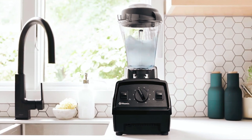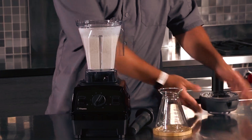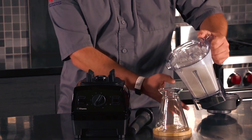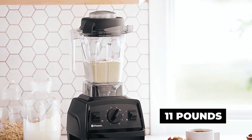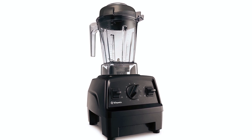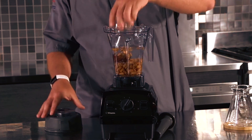It also features variable speed control along with pulse control. The dimensions of the blender are 20.5 x 8.75 x 7.5 inches, making it convenient to store on a kitchen countertop and easy to move and transport. Although it only weighs 11 pounds, it is very powerful and tends to move around quite a bit at high speeds. We found that this blender fitted well into our budget for its size and power.